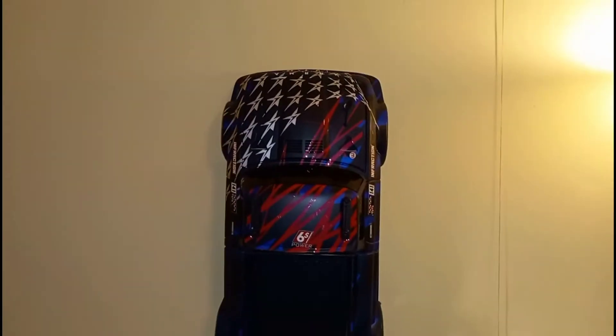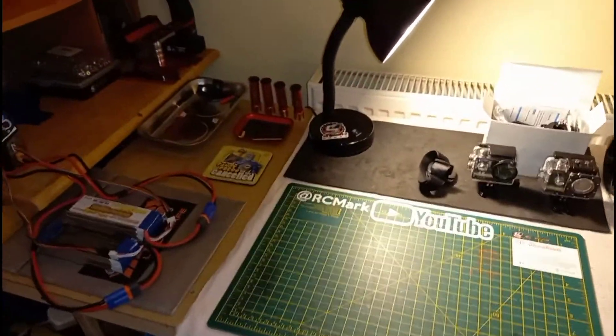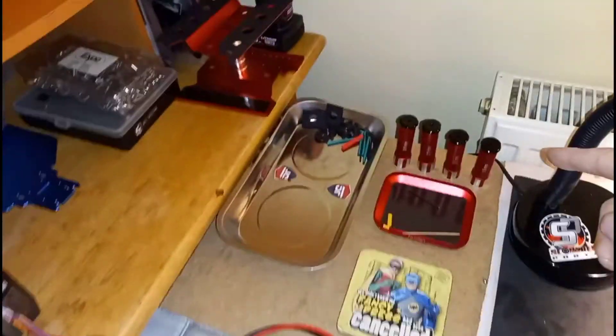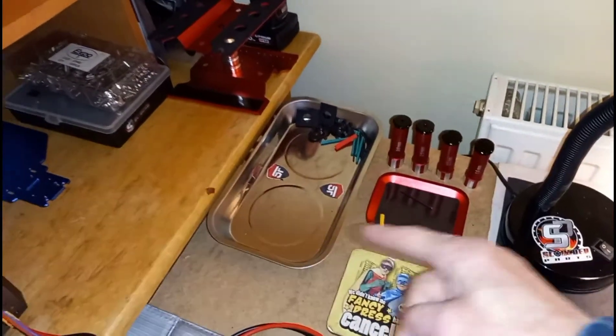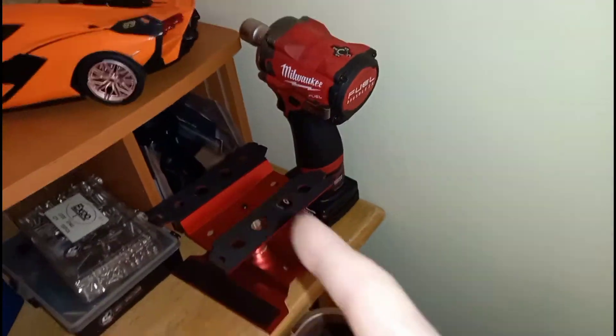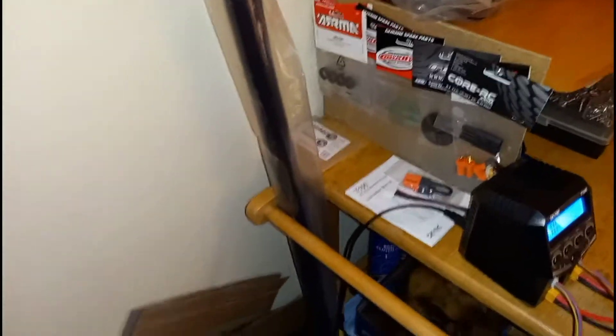There's the Infraction body up there hanging nicely. A bit more organized now — they're on storage charge. Got some tools there, easy access, couple of magnet trays. Spares under there, screws, wings, spares under there, more spares here and there.